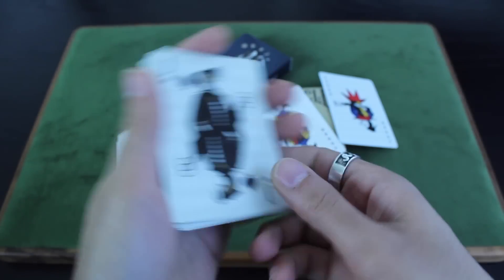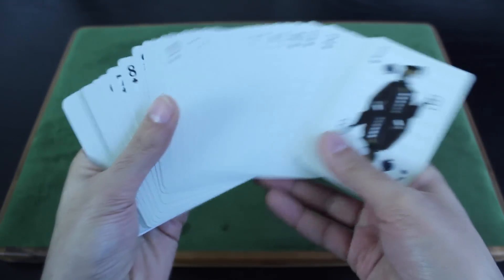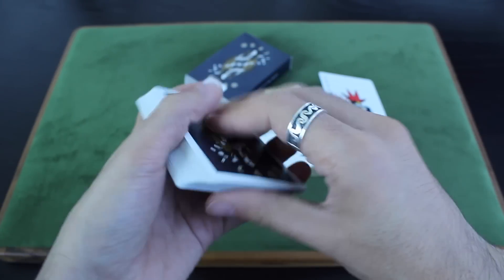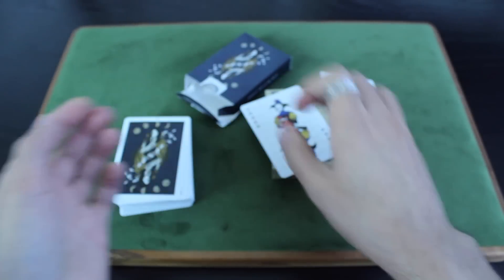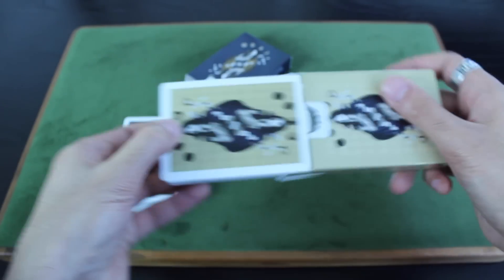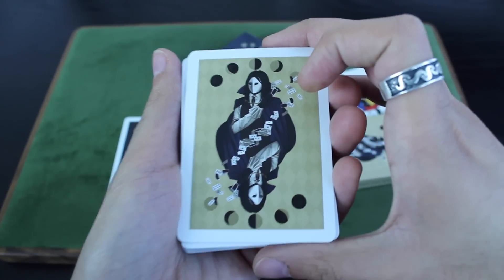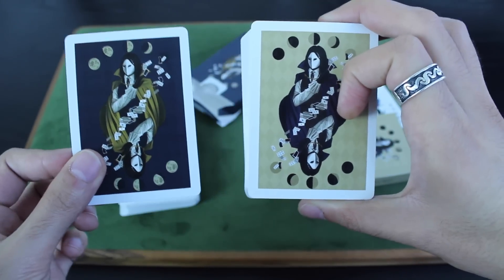It's a nice magic-themed deck that's really cool to have in your collection. As far as handling goes, it's printed by the US Playing Card Company, so it's the same high quality you've come to expect from them. I'll give you a quick look at the alternate color scheme — same deck, just a different color for the back design. I'll put those side by side for you. And that's the Illusionist deck.